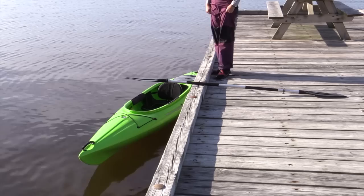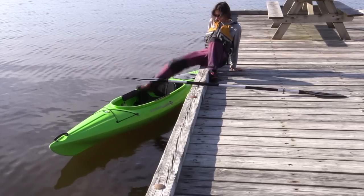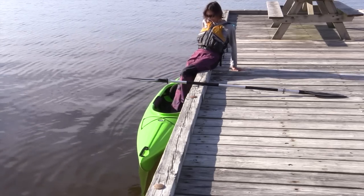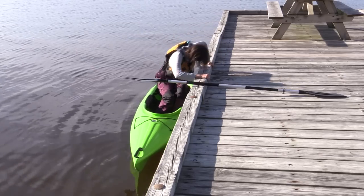First, she's going to sit down on the dock almost as if she's sitting in the same position she'll be in the kayak. She's going to swing a leg around, making sure that kayak stays in close, then put her other foot in. She's going to rotate her chest towards the dock with both hands on the dock so her weight is on her hands, and drop her butt down into the seat.